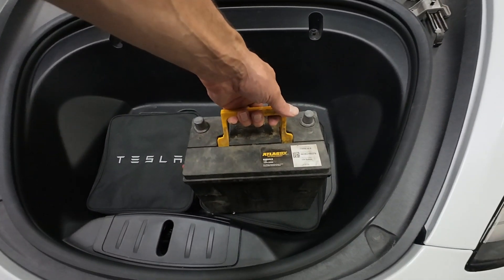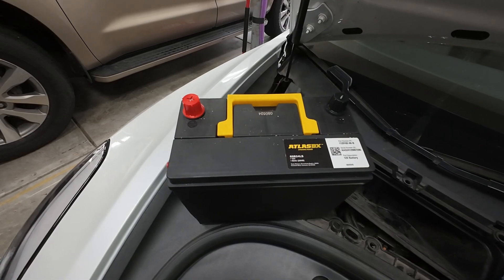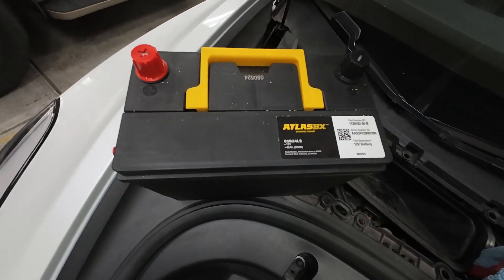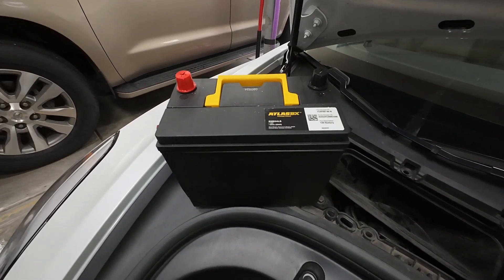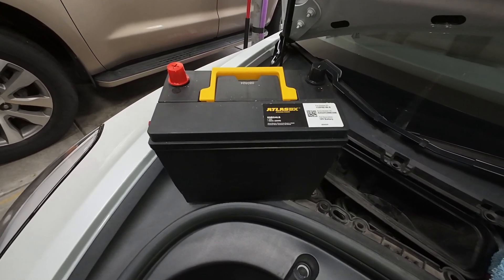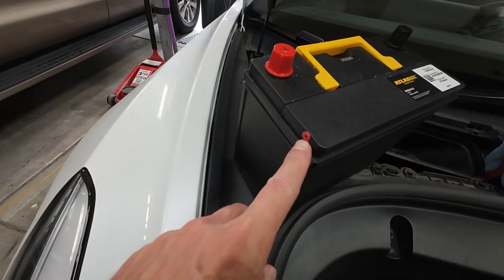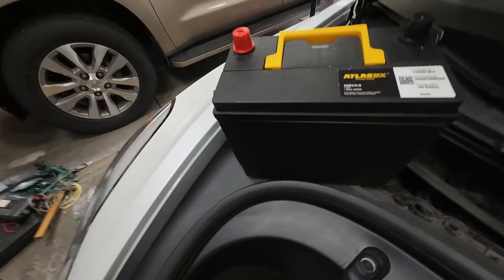Now we've got this battery out. We're going to take it to Tesla, get a new battery, and put the new one in. We got the new battery from the Tesla dealership — they're only $85, which is pretty cheap for a 12 volt battery compared to other local places like AutoZone, though not many had it in stock. Make sure you have this red plug in it; if not, save it from your old one.